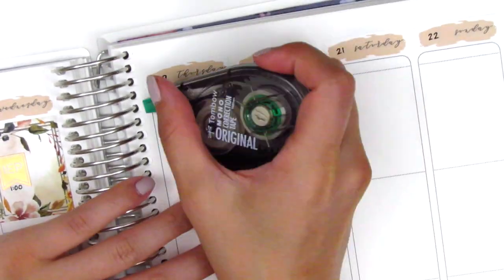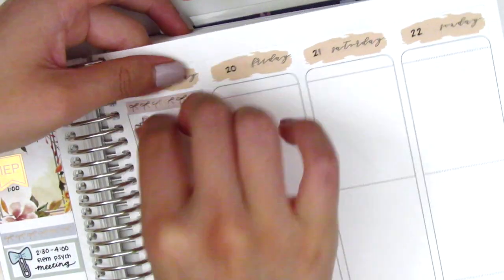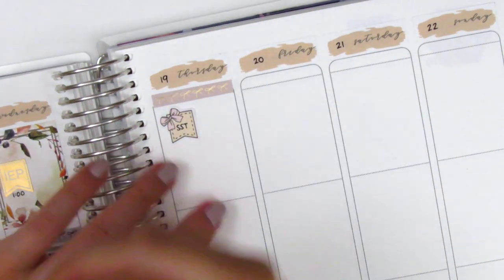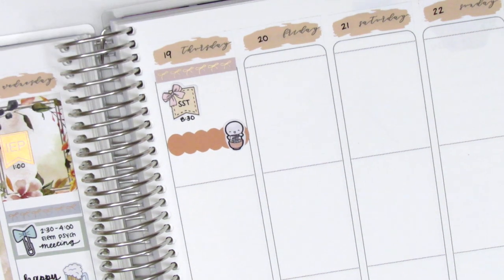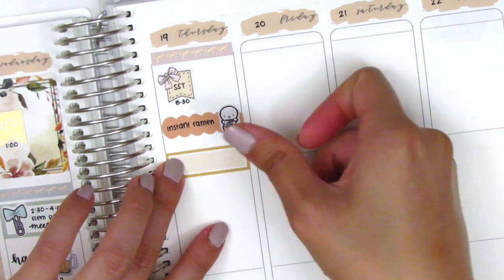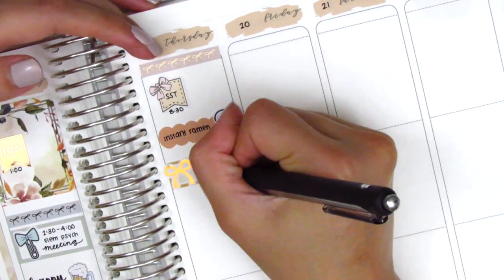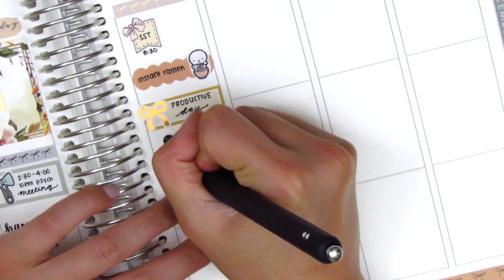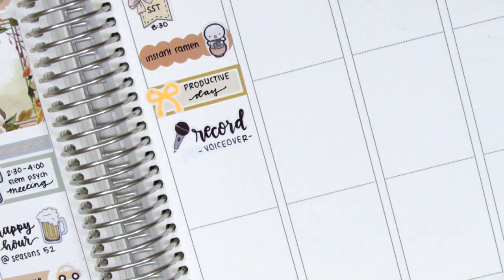Moving to Thursday, I first placed down a bow header at the top, then used a flag sticker from Echo Who You Craft Co. to mark a morning meeting — an SST, which stands for Student Success Team, basically working with parents and teachers to support a student who might be struggling in some area. Then I used a scallop label with a noodle-eating emoji from the Coffee Monsters Co. to mark that I had instant ramen for lunch. I had a fairly productive day so I put that on a quarter box with a rose gold foiled bow sticker. After I got home I did some recording, so I used a record sticker from Love Shira.